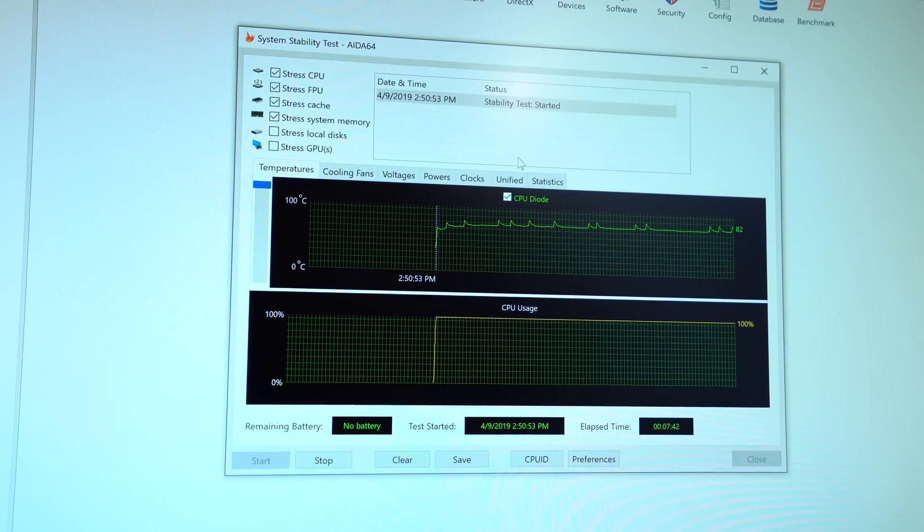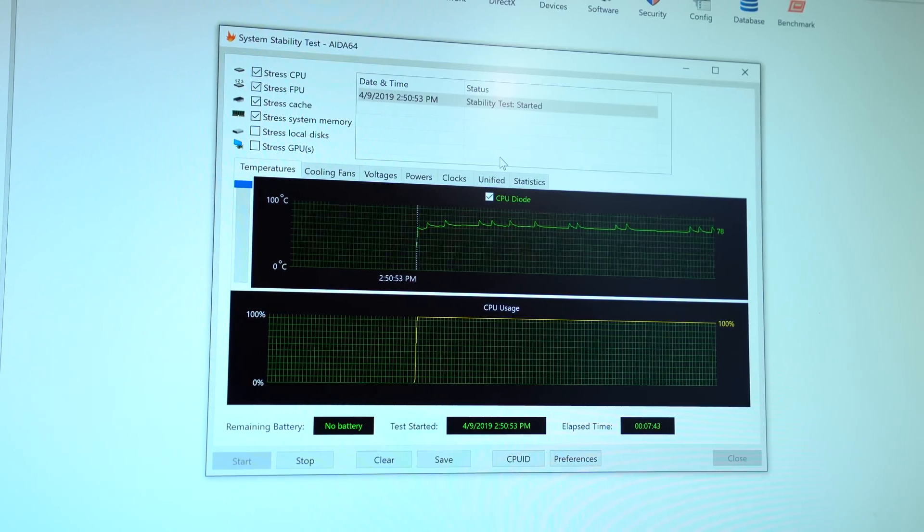It made sense to compare the pads to stock thermal compounds found under box coolers like the AMD Wraith cooler, the Wraith Spire, and the Wraith Stealth, as well as common solutions like Arctic MX4. You'll also find Thermal Grizzly's own Cryonaut solution — a high-performing paste that won't cure with time. The software used was AIDA64 Engineer, stressing the CPU, FPU, cache, and memory.